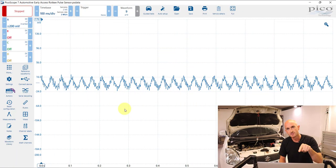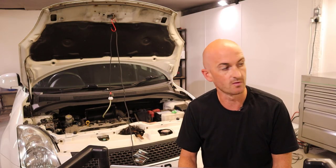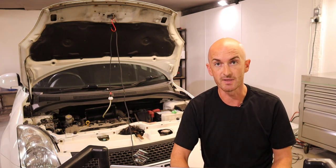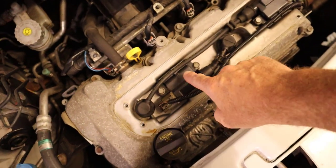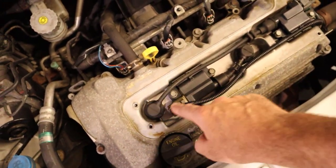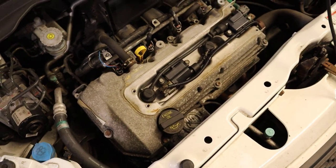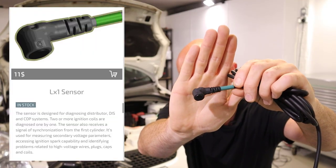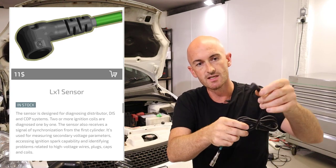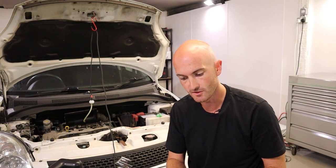One problem we've got at the minute is we don't know which cylinder is which, so we'll now take a look at one of the other products Rotke sent — that's the ignition coil-on-plug probe. This is a wasted spark engine, so it's going to be a little more difficult to identify cylinder one or individual cylinders. The sensor has a little magnetic pickup inside, and you can use it to go across your coils and identify coils that aren't being fired.